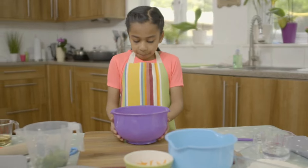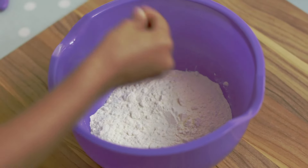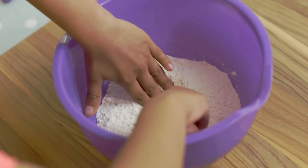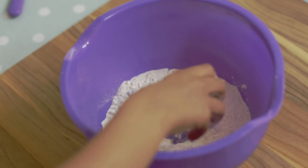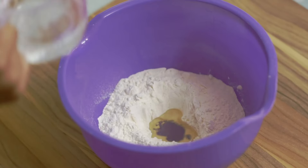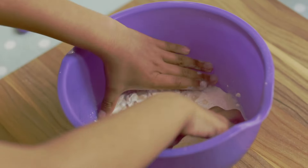I've got a bowl of flour and I'm going to get a pinch of salt and put it in. Make a hole in the middle, then add vegetable oil. I'm going to put some water in and start mixing.